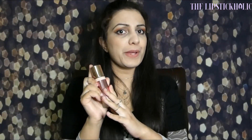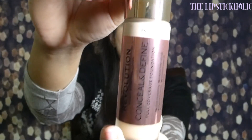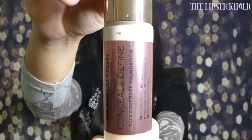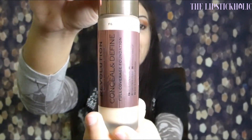The shade that I'm reviewing is F6, and the shade name is written right here on the top. I'm using a new camera today and I hope it does the job well.